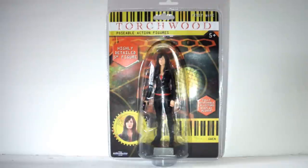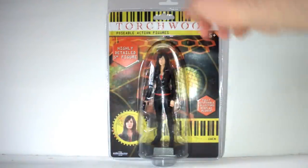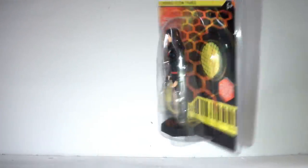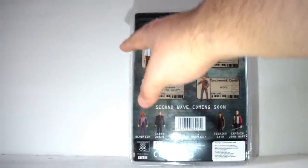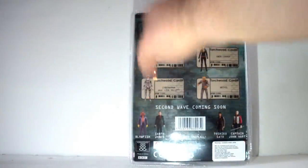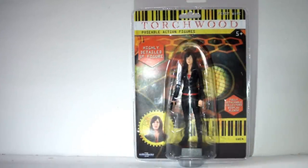There's the Torchwood logo up top, '5 inch poseable figure' written there, '5 years and up,' a nice little photo of Gwen, and her name written there. Pretty much the only saving grace of this packaging is that you can see the figure and it really does show it off. On the back it's the same as before — just the first wave available now with Captain Jack, Gwen, the Cyberwoman, and the Weevil, and then the Series 2 range coming soon. So now let's open it up and take a look at the figure itself.